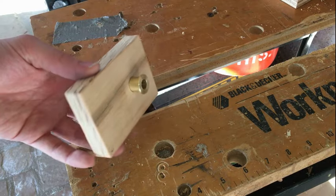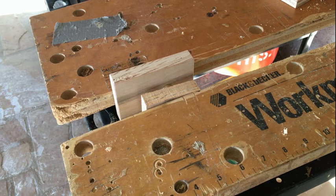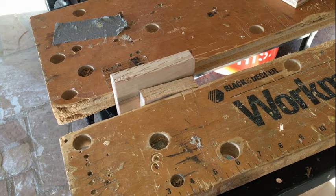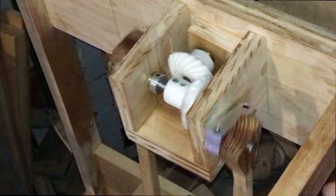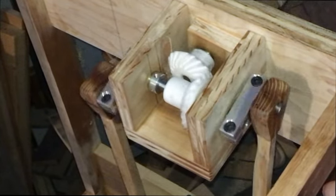Now I'm going to make the crank mechanism, starting with pressing in a brass bushing I made into a plywood frame. Here's the crank mechanism completed. I fit all the metal pieces I made in a machine shop and I used 3D printed miter gears.